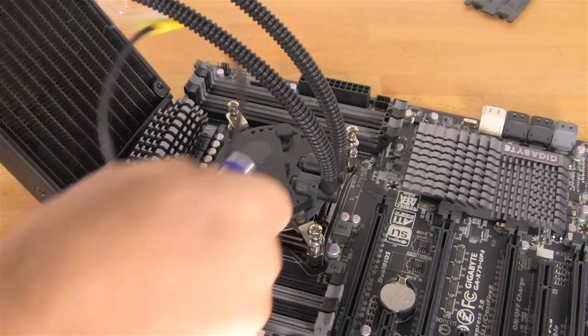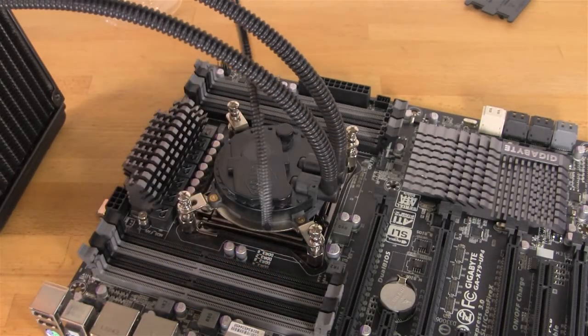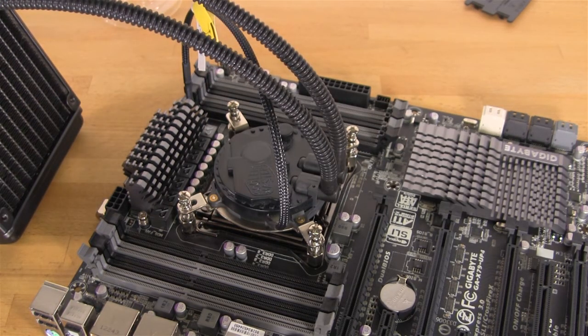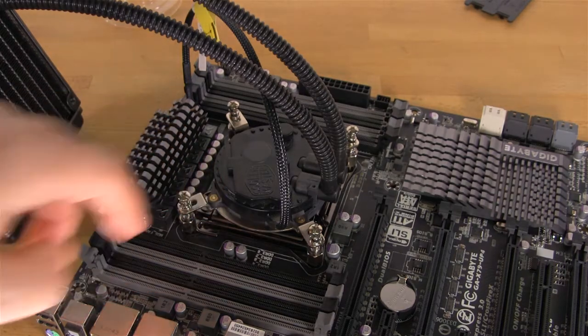From there, all you want to do is wrap this around, find your CPU fan header, get it plugged in, and you're all set. It's not a very difficult thing to install, but the most complicated part is getting everything lined up for the mounting arms.